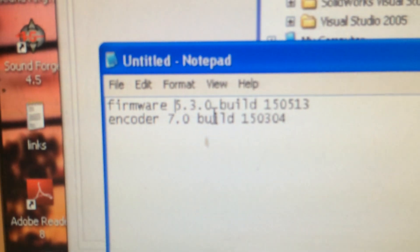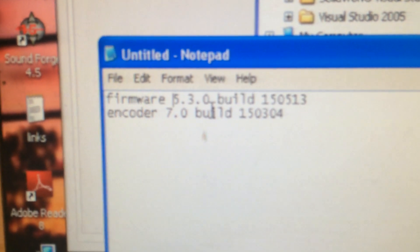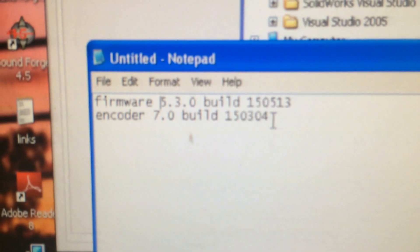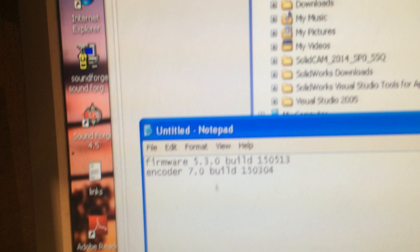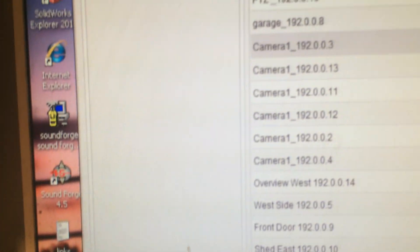The firmware version on the camera was 5.3 with build number 15513, so I just reflashed the firmware with the same version.